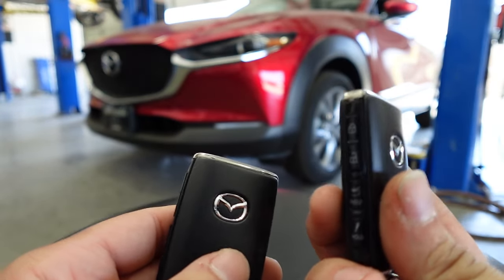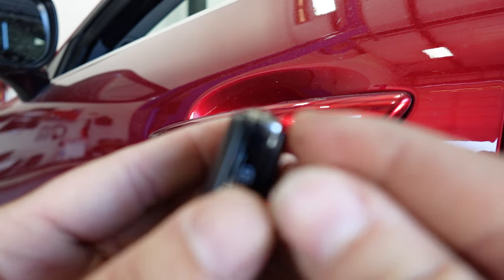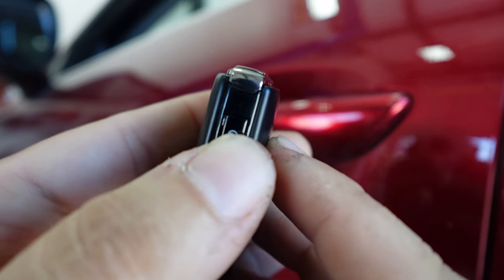I'm going to show you what happens when you have it in battery save mode. I'm at the vehicle right now — this is the key fob that has battery save mode active. As you can see, that red light does not go on.